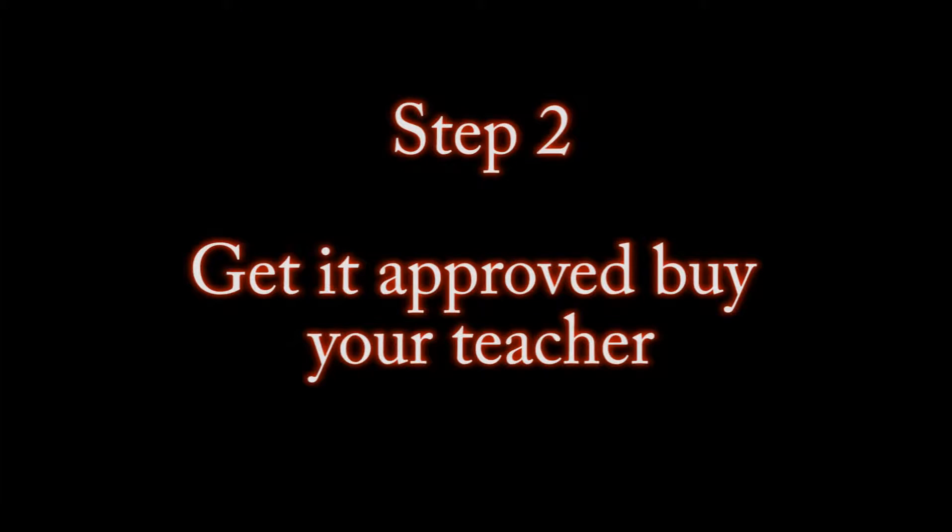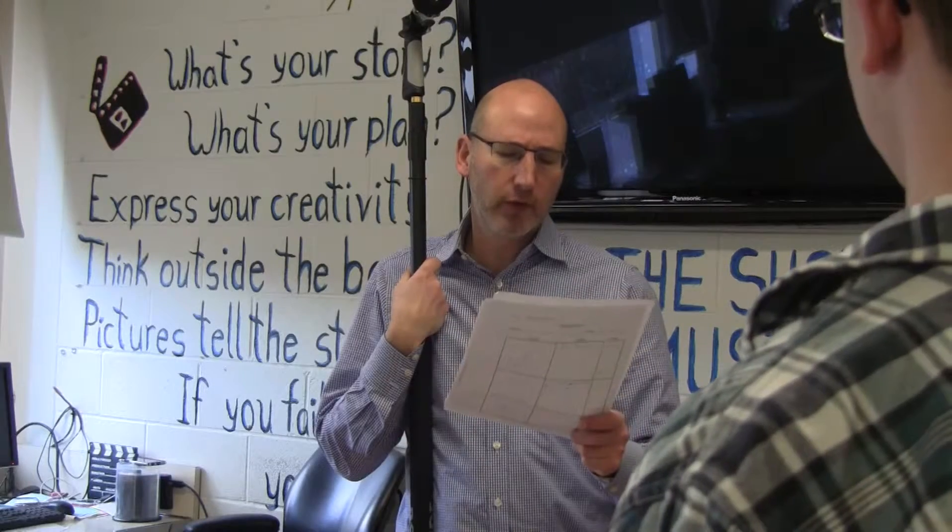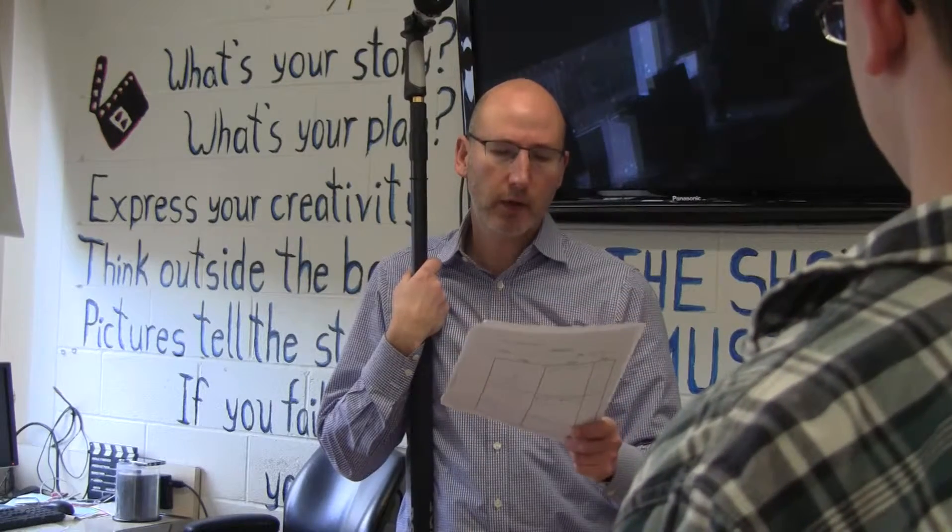Get it approved by your teacher so it's appropriate for school and to make sure your idea rocks. Is this idea okay? Yeah, this is good. This is informing and entertaining. That'll work. Thank you.